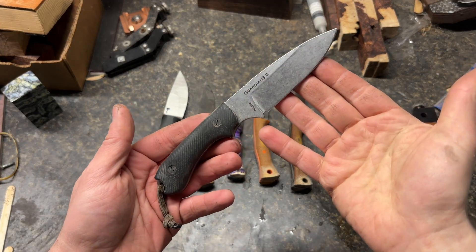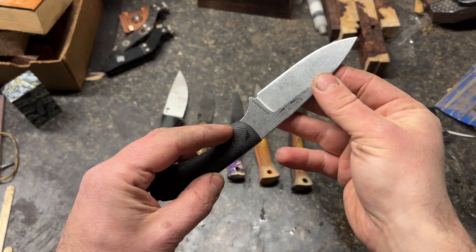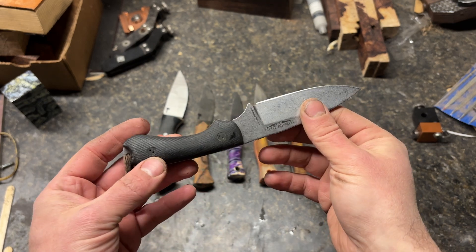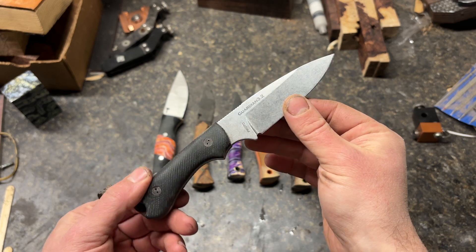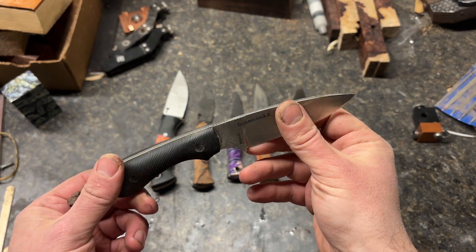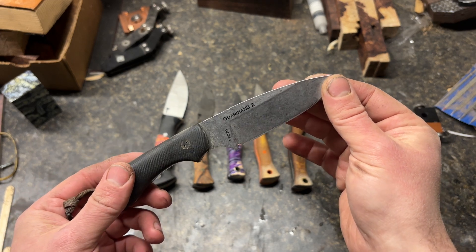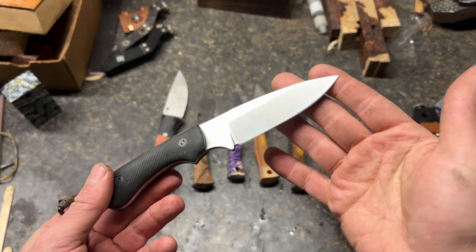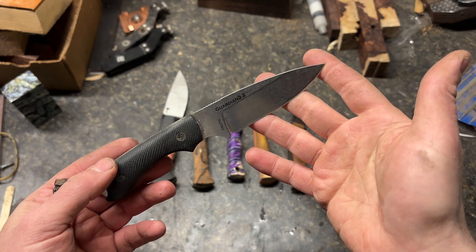Welcome. Tonight we're going to be talking about the Bradford Guardian 3.2 in the prototype steel. This is not my knife — it was sent to me by a customer. I was curious to know what the hardness was. I've already found out what the composition is based off of another person in the knife community who has one and has access to XRF. Knowing the composition, I had high hopes, but knowing that it's a production knife, I didn't have high hopes that it would have high hardness.